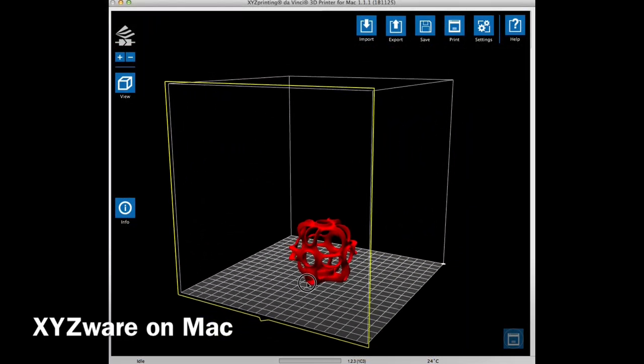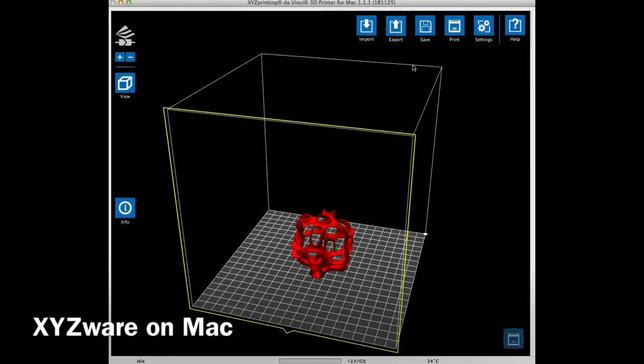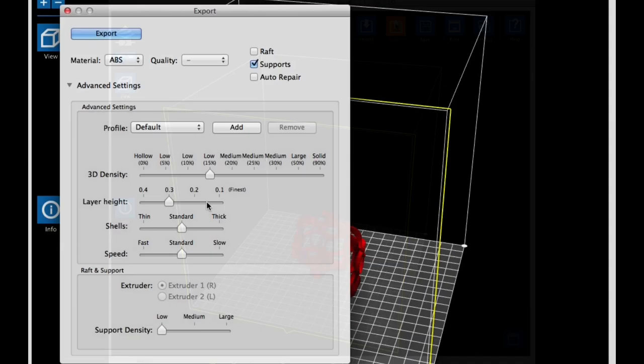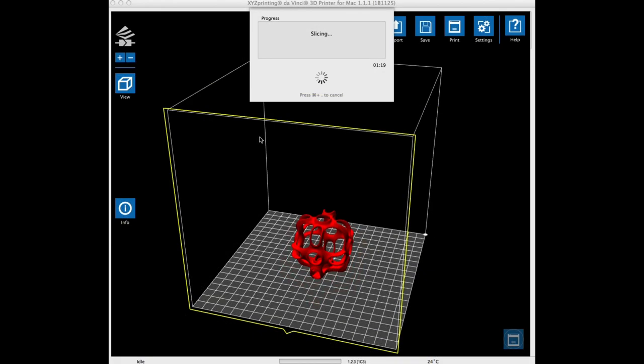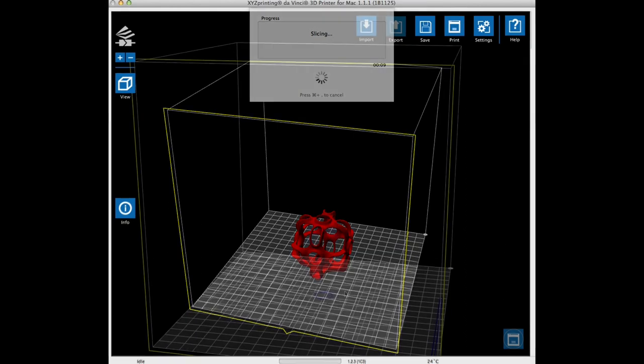I downloaded the .stl file and loaded it into my XYZware. I clicked on the export button and chose 15% fill and a 0.3 layer height. I chose not to include supports, even though the design looks like it probably needs them, but I wanted to see how it would go. It ran through the slicer and the results are shown here.